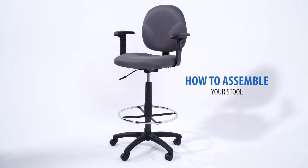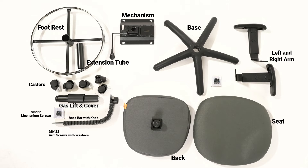Before beginning assembly, make sure you have all your parts and hardware.